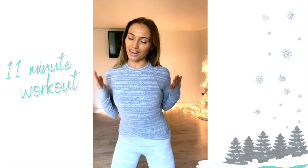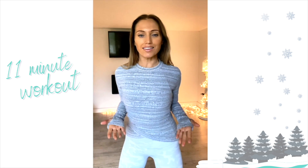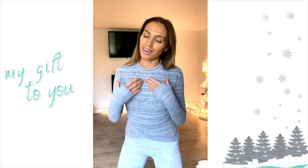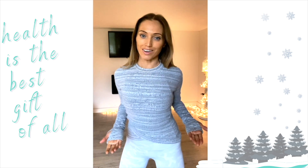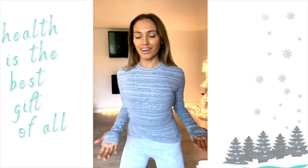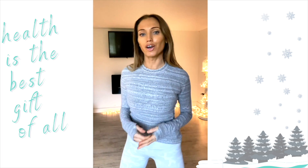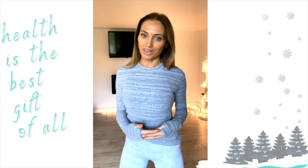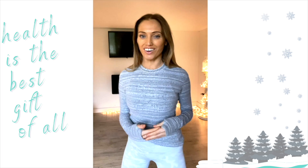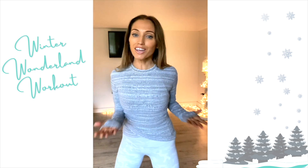Today we are going to do an 11-minute light cardio workout. This video is my gift to you because the most important gift we can give anyone is health. I feel so lucky on my YouTube channel that I'm able to help keep you all healthy and fit at home. I've put together something super magical for you.